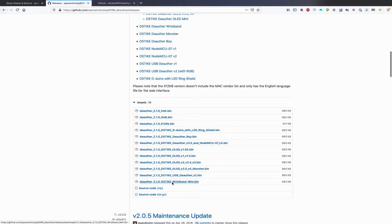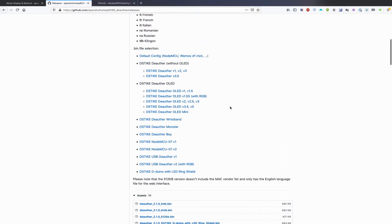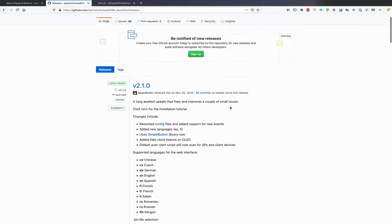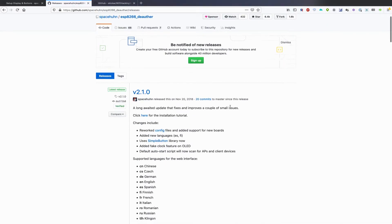We would click on the appropriate bin file and after downloading it, load it on using a tool like esp-tool, and we'd be able to start working with it.